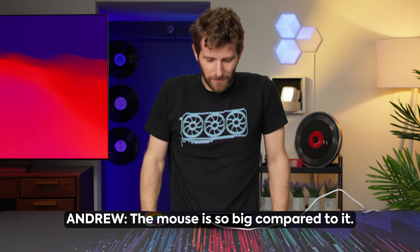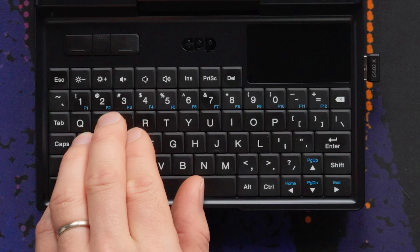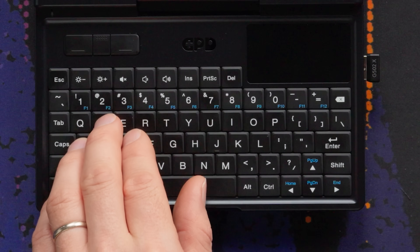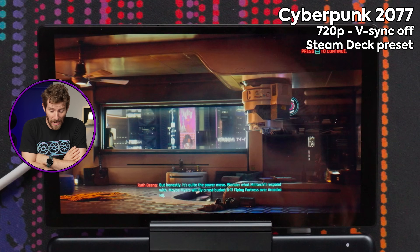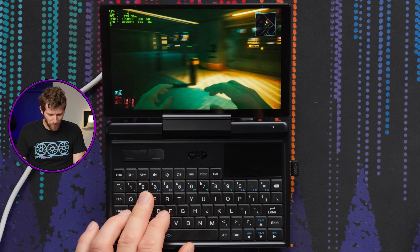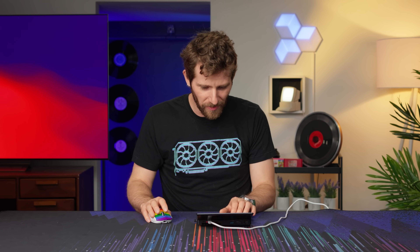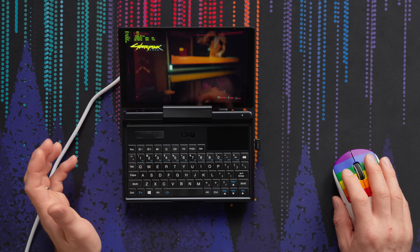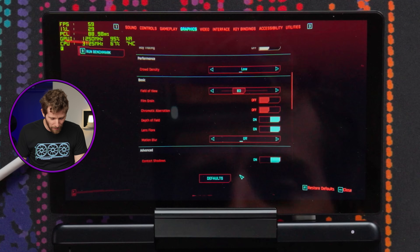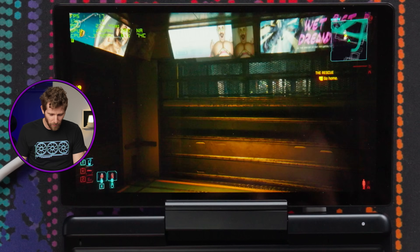Triple A games — how about Cyberpunk? I can hear that fan kicking in. The mouse is so big compared to it. This is taking so long to load. A glorious 15 FPS at the lowest settings in a Triple A game. They're technically not wrong — it does run. I wouldn't have thought it possible to experience motion sickness on a screen this small, but with motion blur on high, that's definitely not helping.